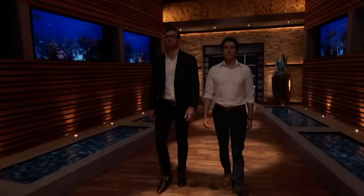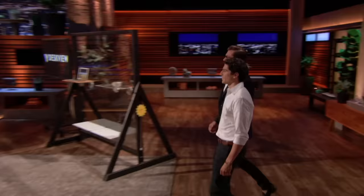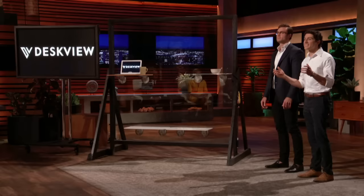Next up is an elegant version of a workplace trend. Hi Sharks, my name is Mike Boulos, and my name is Jason Grawowski. We're from Chicago, Illinois, and our company is DeskVue.